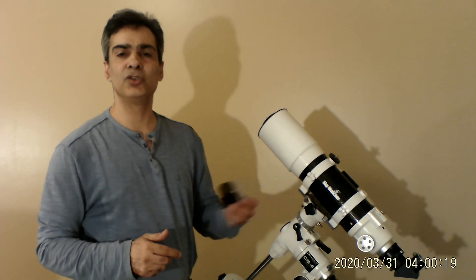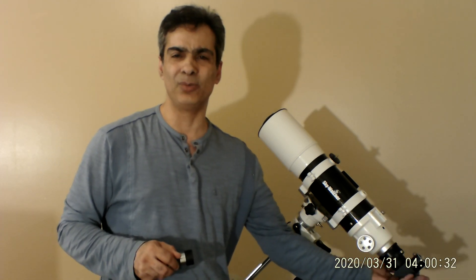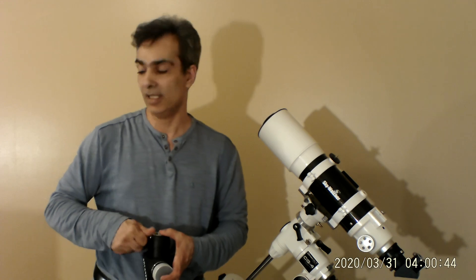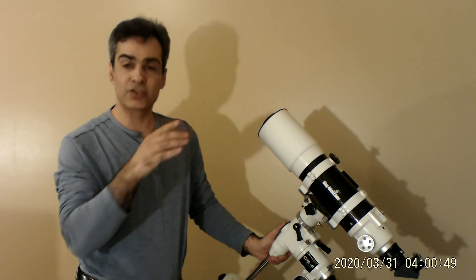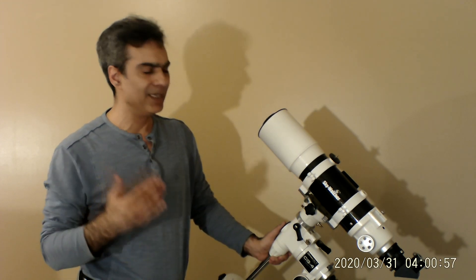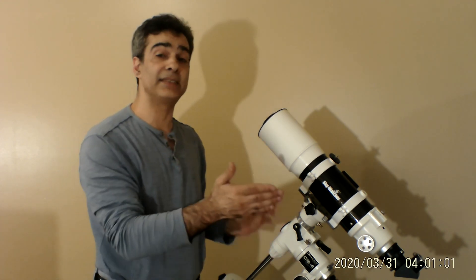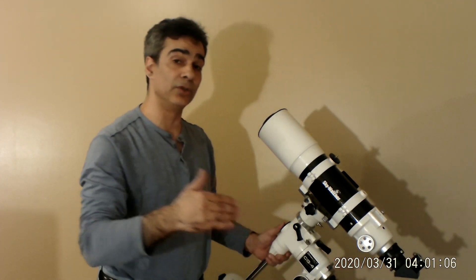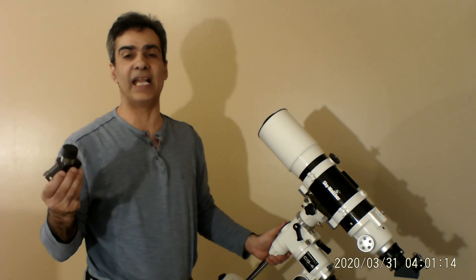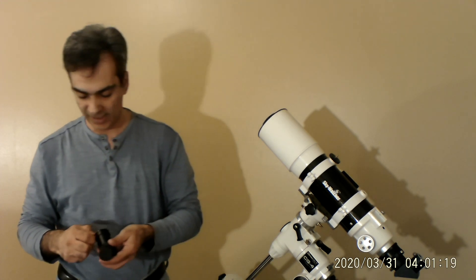If you need a 90-degree diagonal, check the used forums — Astrobuysell Canada-wide, or the UK equivalent. You can find a basic one-and-a-quarter inch 90-degree diagonal for about 20 Canadian dollars, sometimes even brand new, because it often comes with a scope and people don't need it. If you're in the UK that's probably about 12 pounds. The same applies for a 45-degree — about 20 dollars used.